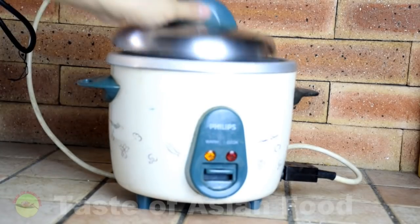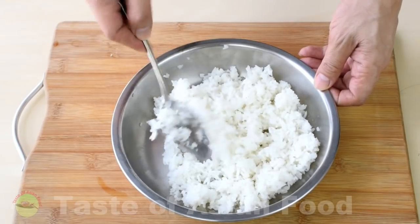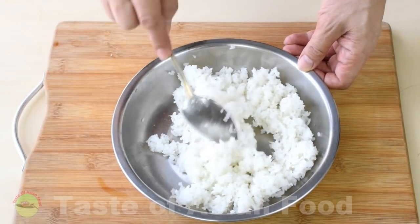Use the rice cooker to cook the rice. Once done, remove the rice from the rice cooker. The rice grains should all be separated from one another — make sure it does not form lumps before you start frying it.